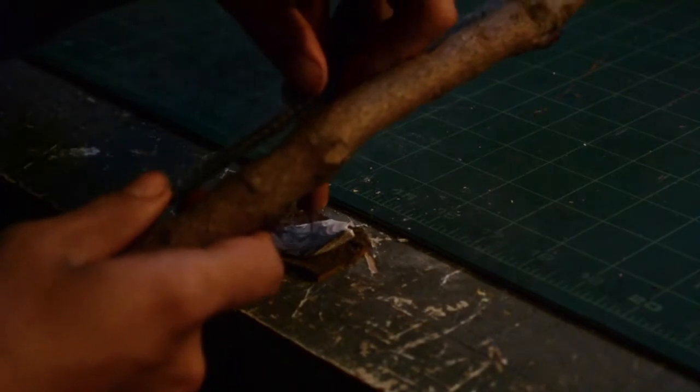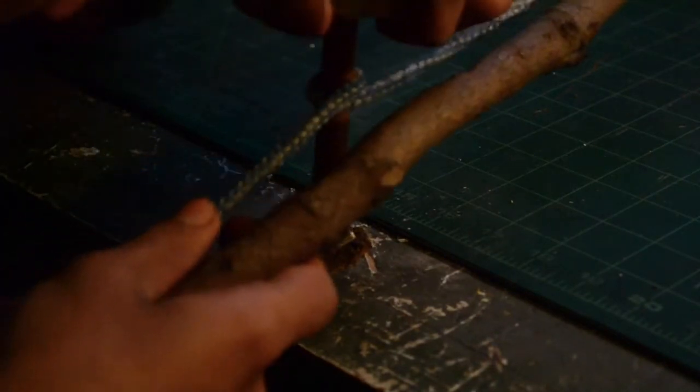Now I set my piece down to begin drilling. I work the piece on a scrap of leather. This has three functions. First, it provides a bit of padding to prevent me from crushing the shell. Second, it provides a bit of friction to prevent the shell from skidding away. And the third is that it provides something for the drill to go into that isn't the table. Easier to replace a little scrap of leather than it is to replace the top of my table.